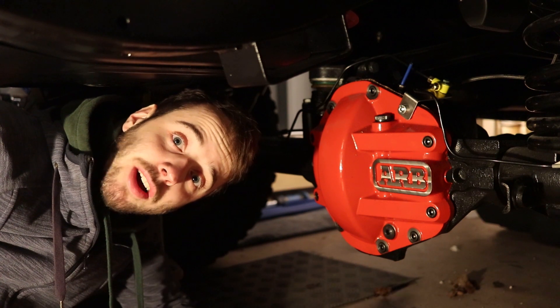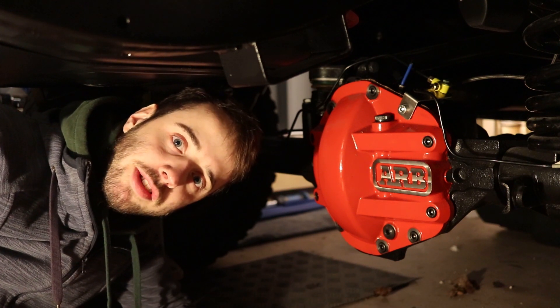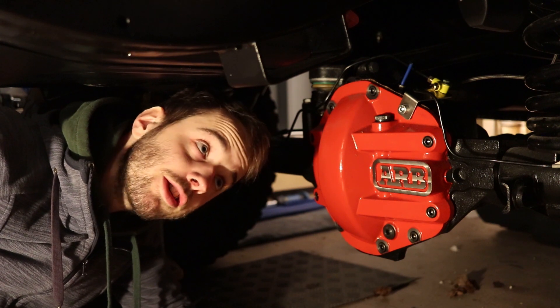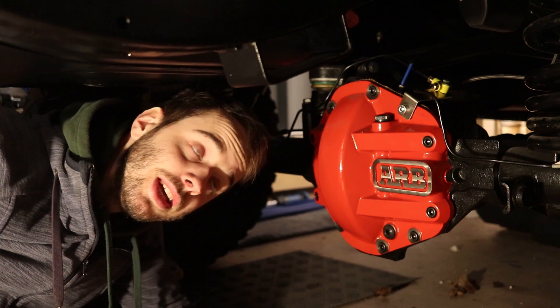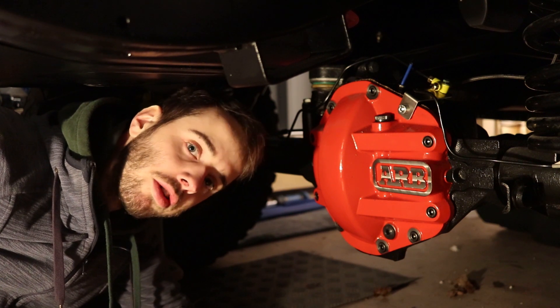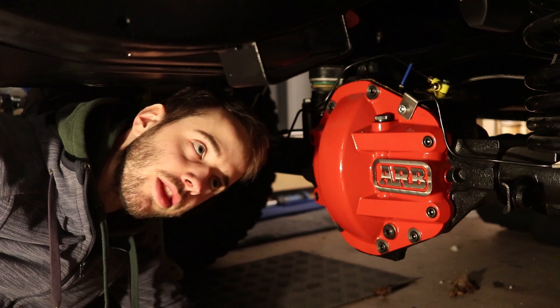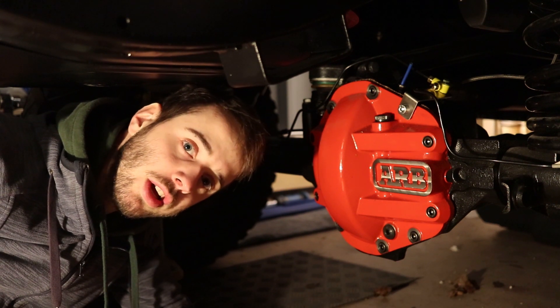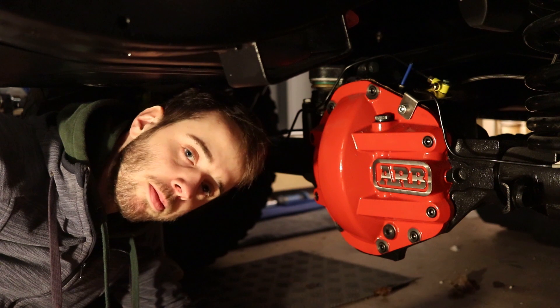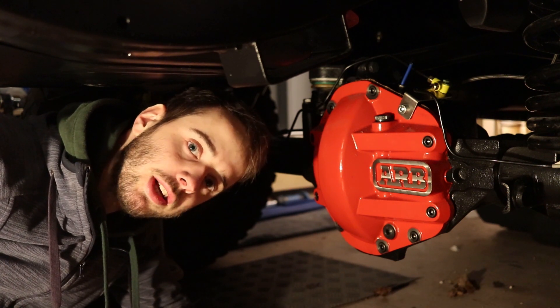Hallo zusammen, heute geht's wieder ums Bremssystem. Wir hatten jetzt schon verschiedene Videos dazu, die irgendwie dieses Gebiet der Bremsen tangiert haben. Jetzt hatten wir einmal die Achsen überholt. Die Achsen haben so einen kleinen Adapter, wo der Bremssattel drauf sitzt. Dann haben wir den Bremssattel überholt, die Bremskolben neu gemacht und die Bremssättel gelb lackiert.